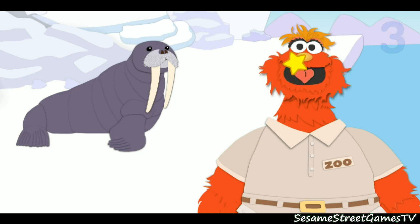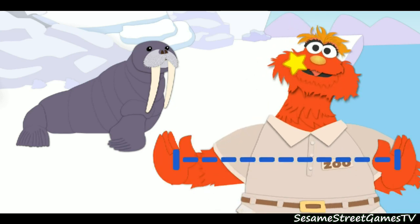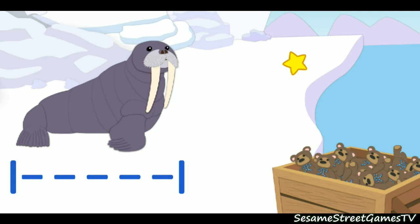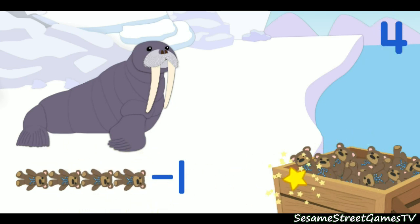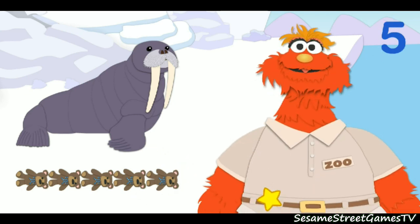Now let's measure how long the animal is. That means we've got to measure this way. Now, to put that down: one, two, three, four, five. We're really great at measuring. The walrus is five teddy bears long.